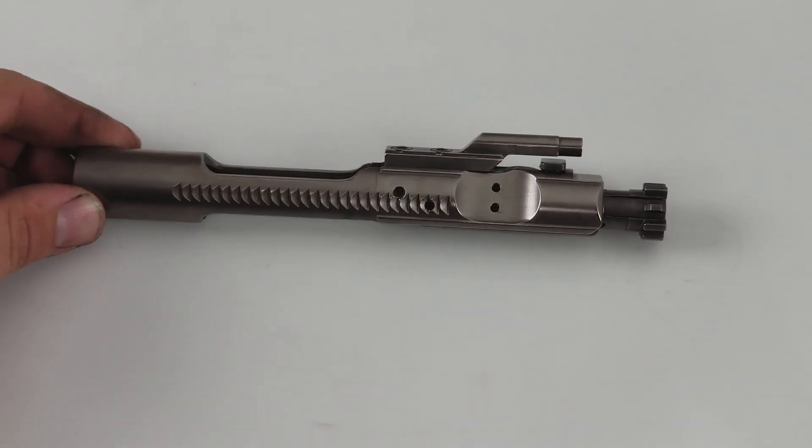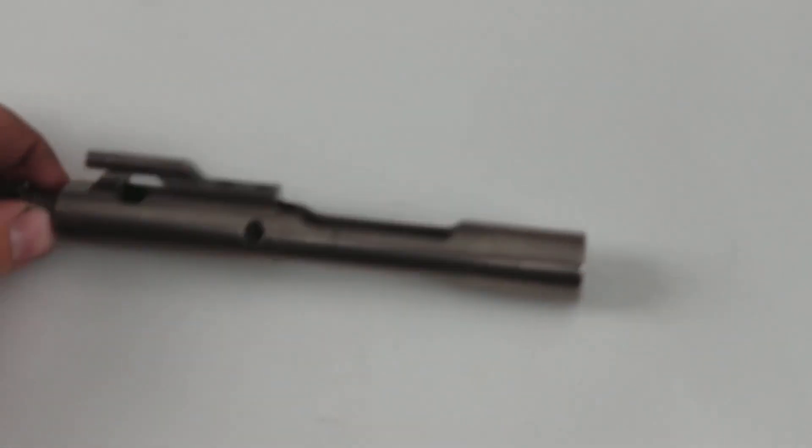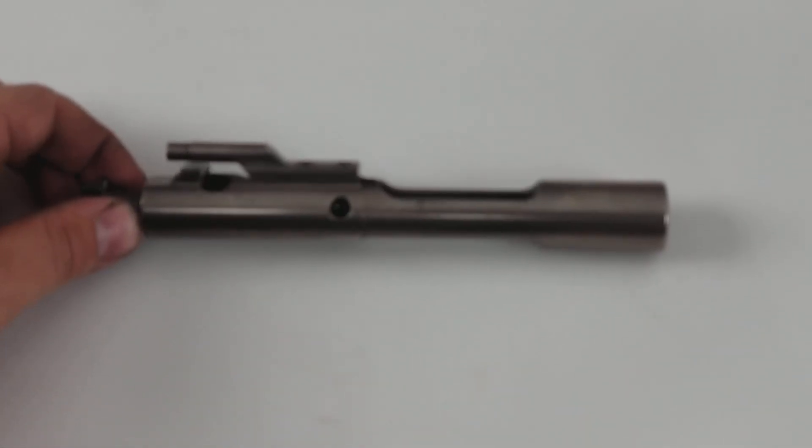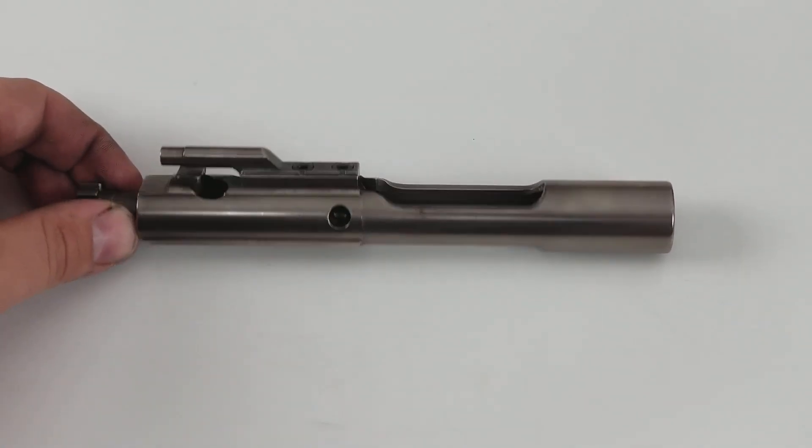Hey guys, welcome to today's video. Today we're just going to show you a very simple process to disassemble your BCG, or bolt carrier group, for cleaning or whatever you might be doing that for.